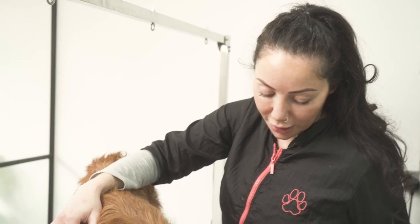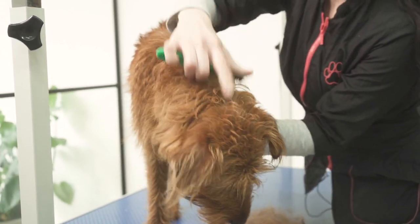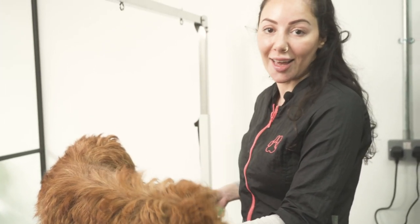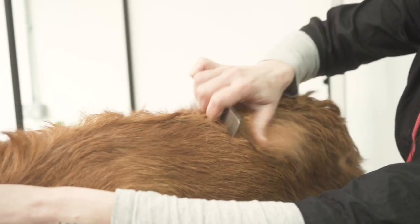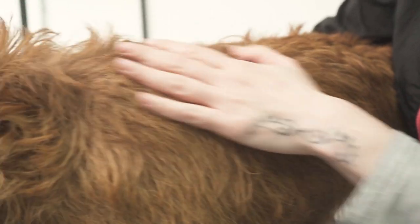She knows that I've got treats in my pocket. We're doing this all over from occiput to the tail, down the legs, the belly, the chest, the bum, the tail as well, the ears and the head. Literally everything is hand stripped — just her hygiene area will be clipped. As you can see, I'm working my way along her jacket and it's coming out nicely, leaving this beautiful red undercoat there.